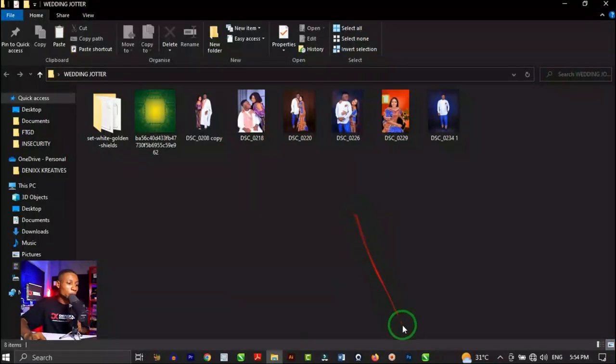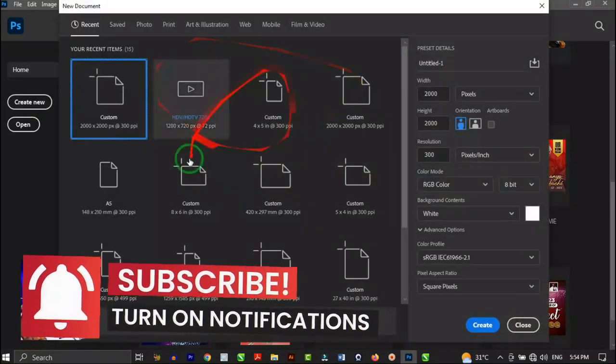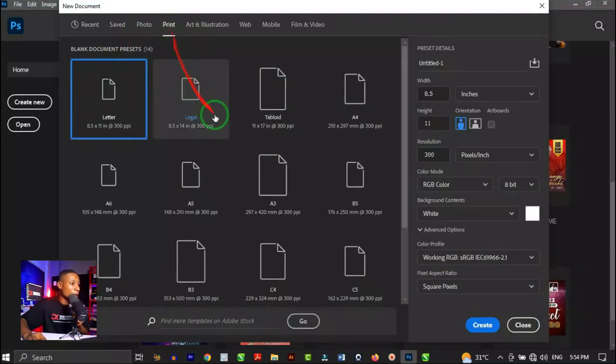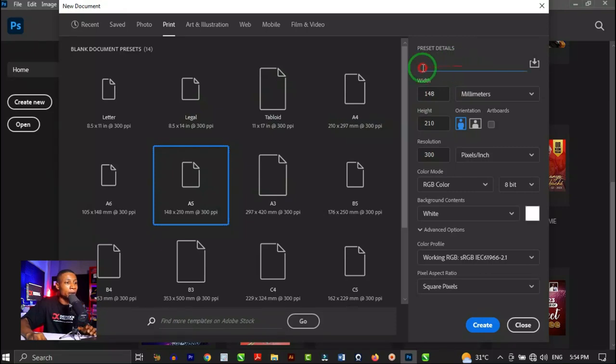Once you open Photoshop you'll see the home page — click on Create New, which brings up a dialog box. Click on Print to see your presets. A standard size for a normal notebook is A5, so we're going to design the front cover at A5. Click on A5, name your preset — let's call it 'wedding' — and leave everything at default as long as your resolution is set to 300 PPI, since we're going to print this. Click Create.